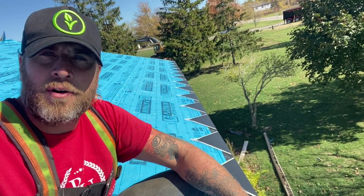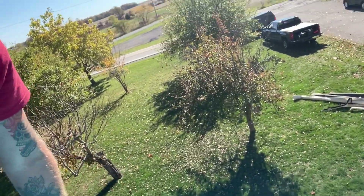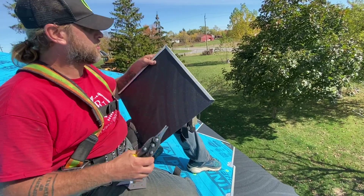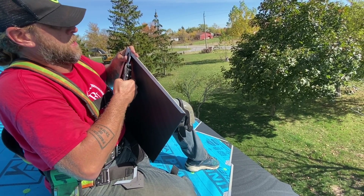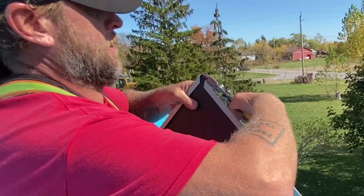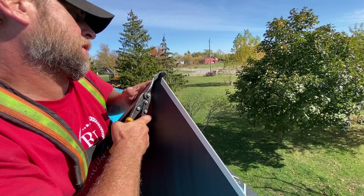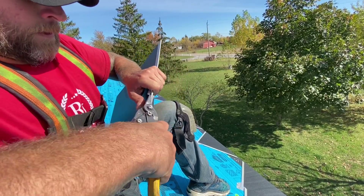Now that we have all our starters installed, we're going to mark out where our snow stops will go. I like to start at the center point — each snow stop section is 10 feet in length, so just space them out and mark them. The first step to installing the snow stop is cutting the shingle out to allow it to fit in. I like to do a straight cut and then take the fold out. Some people use benders, but I just use the tips of my snips.